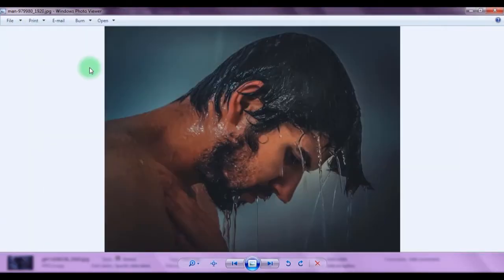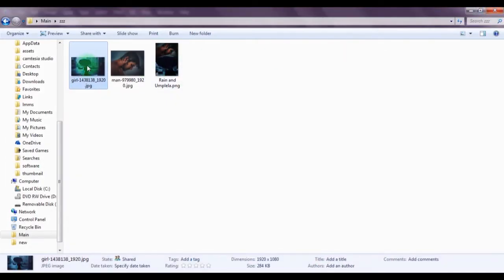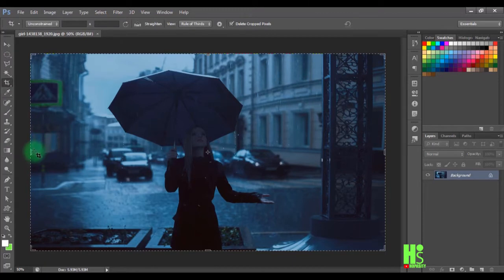We're converting two images to a stylized effect in Photoshop. I'm going to close this one, drag the first image into Photoshop, and use the crop tool to crop it.